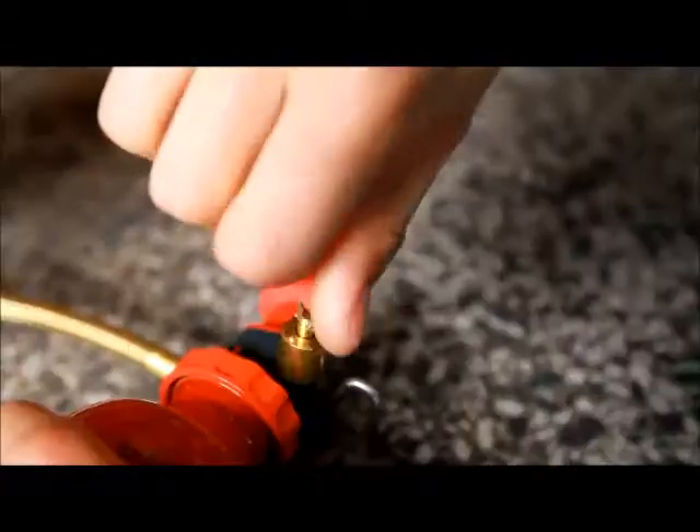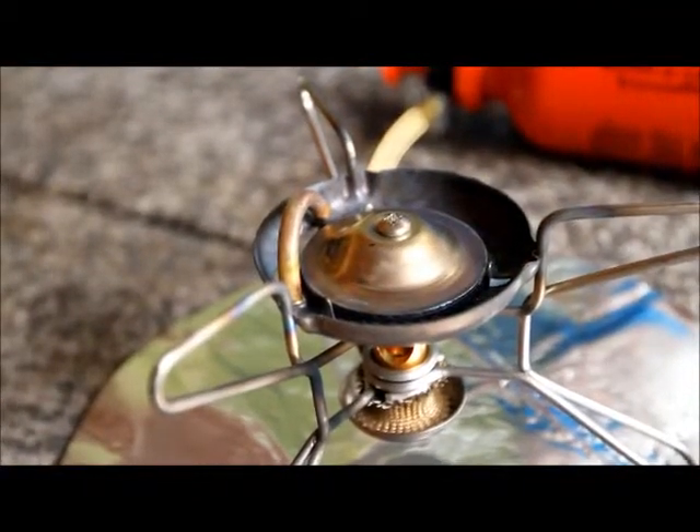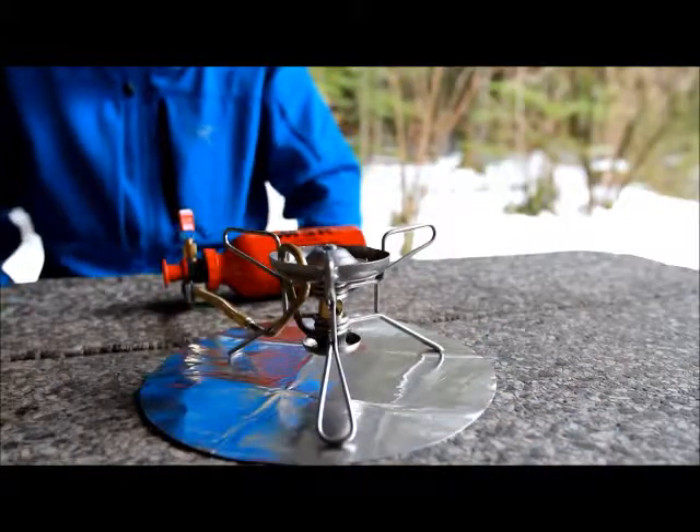After you have finished using your stove, simply turn off the pump's control valve and wait for the flame to die out. Wait a further 5 minutes for the stove to cool down before touching it.